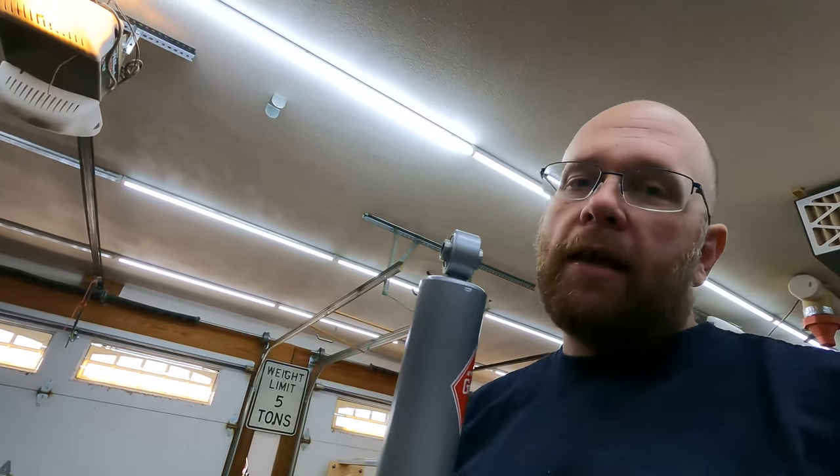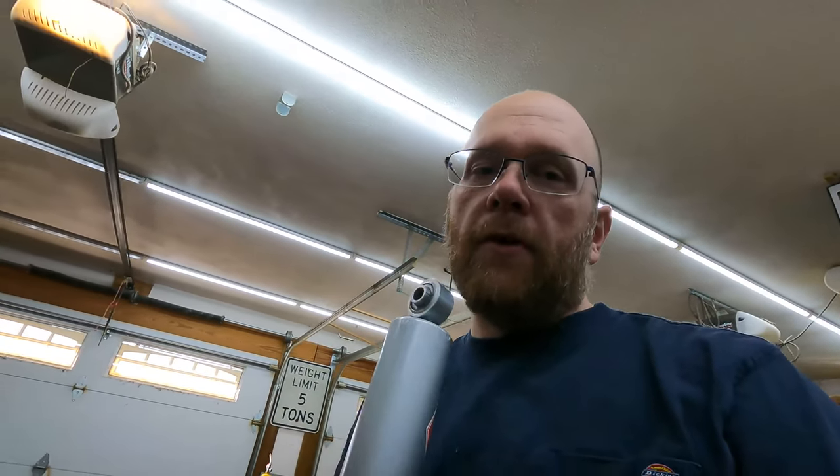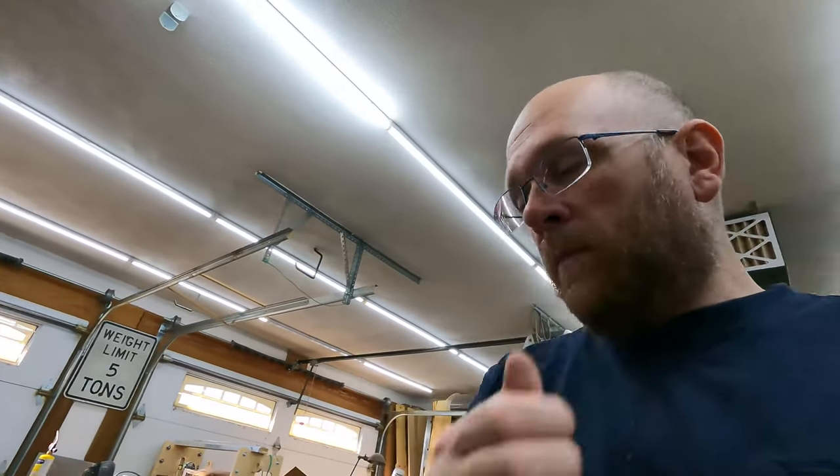I remember when I test drove this Beetle before I took it apart, it was rough on the road — I felt every bump. The shocks that are currently installed have no life left in them at all. When I originally had the suspension apart, there was no resistance when I'd push them in and pull them out. These new shocks, I can't move them by hand — I have to set them on the ground and put my full weight on them, which is how they're supposed to be.